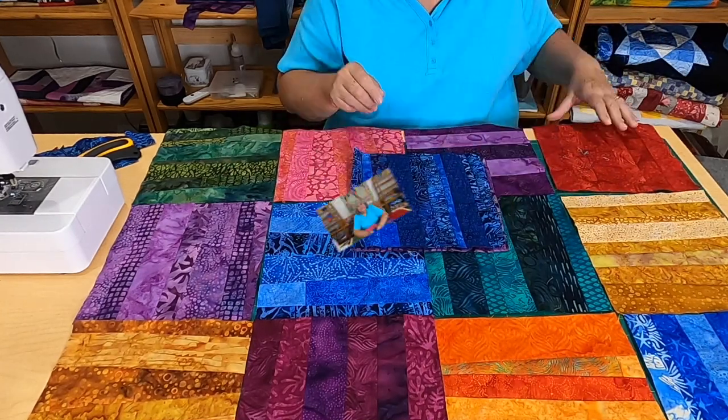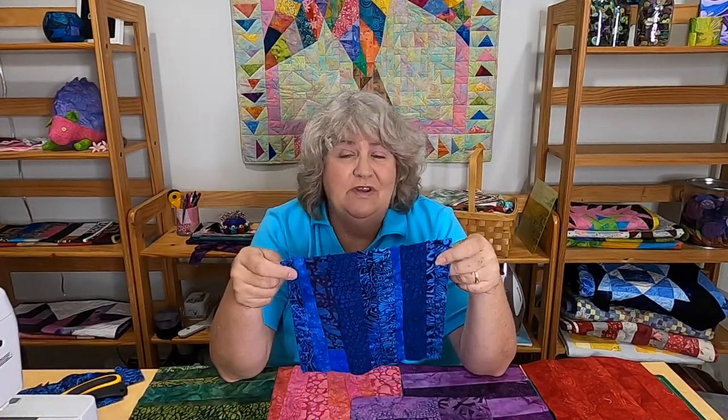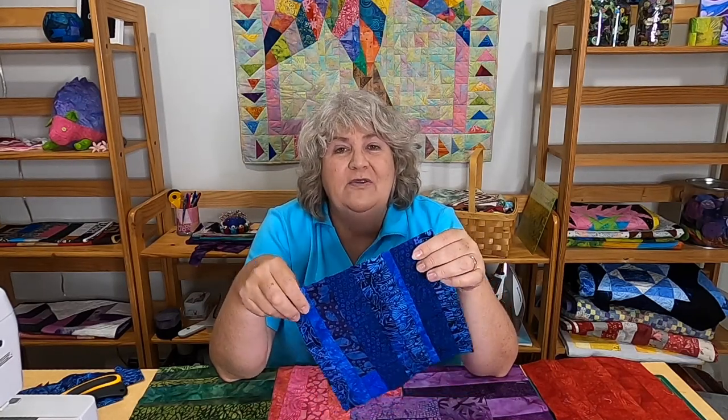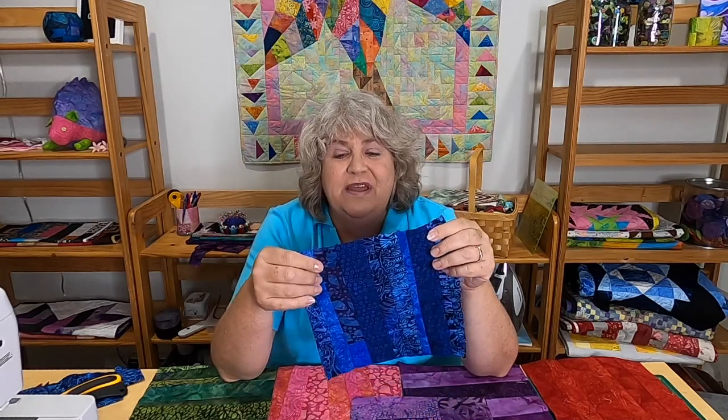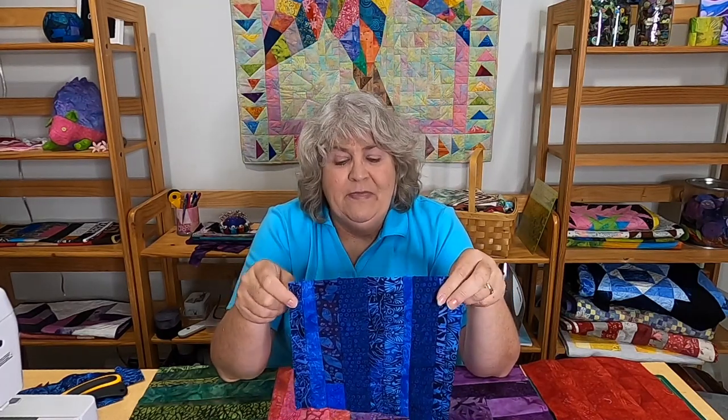Alrighty, so what did you think about our little improv strip block using batiks? You can use any fabrics you want — always just remember when sewing them together to place right sides together. One reason I like doing this with batiks is I don't have to worry about that so much. So not only do you not have to measure, if you use batiks you don't even have to worry about which side is which. It's a great scrap buster, especially for all those strips you have left over — especially when you're cutting up the binding and that sort of thing.